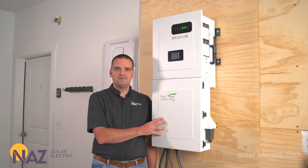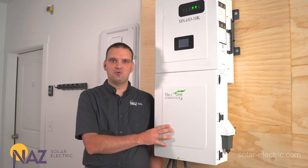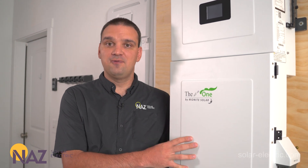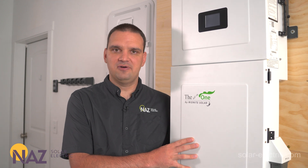The Midnight AIO inverter does have UL listings. For example, it has the 1741, 1741SB, and California Rural listings. For a full list, check the description — we'll have a link to the data sheet that has all of them.